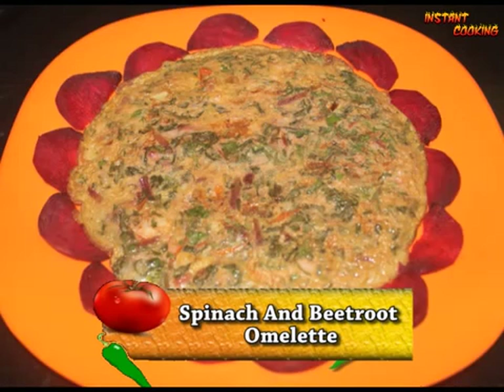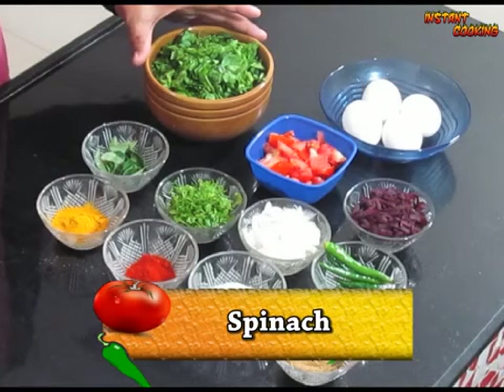Welcome to Instant Cooking. Today I am making spinach and beetroot omelette. This dish is very useful during pregnancy, so if you are pregnant and you eat omelette for breakfast, make it the way I am telling you, because this is very healthy for you and your child.